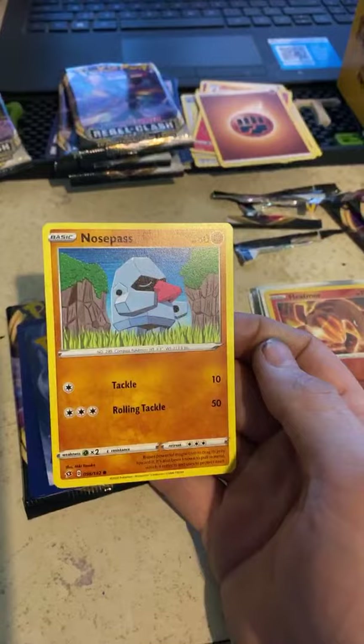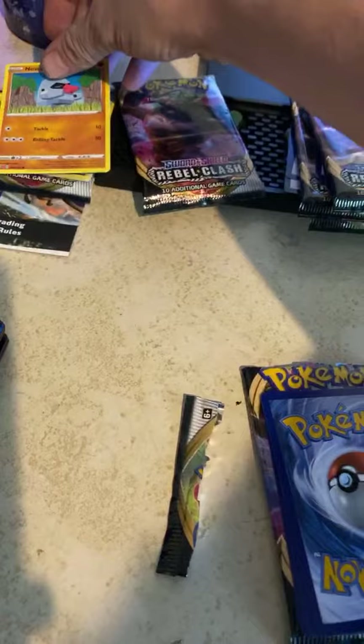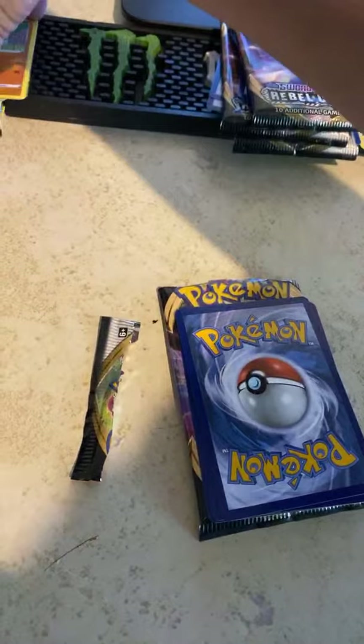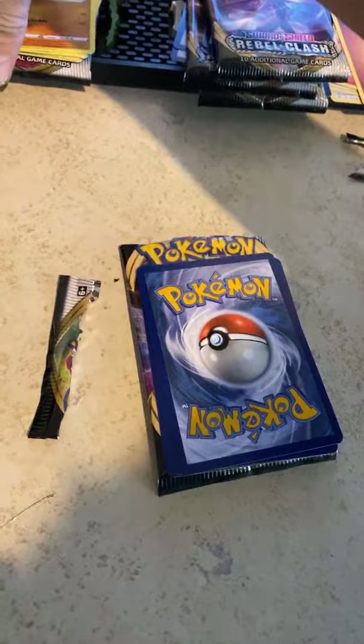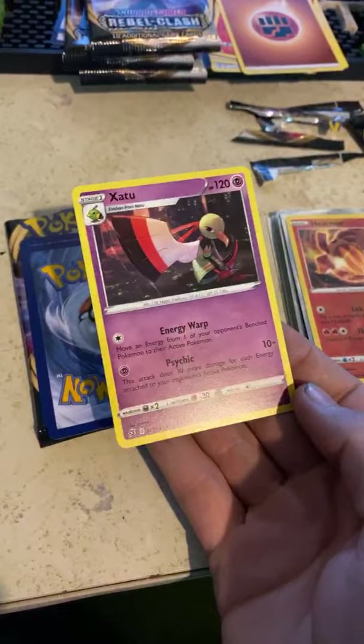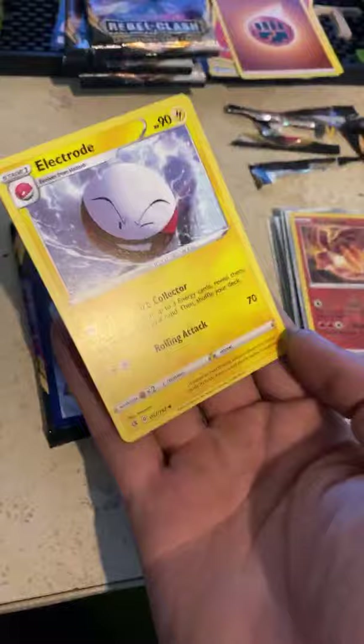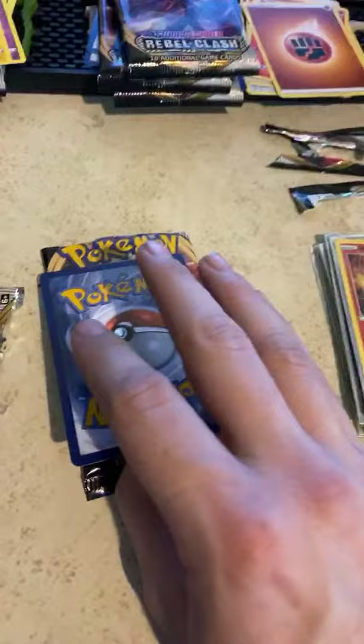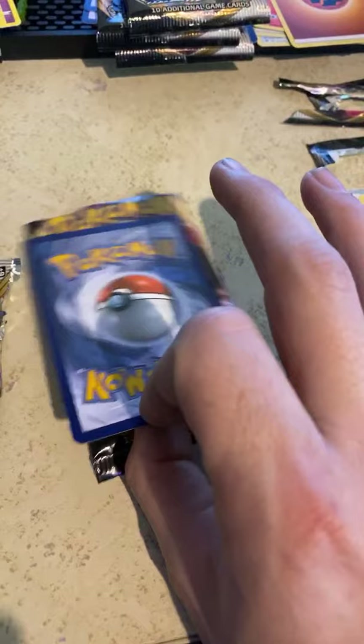A Nosepass — easter island heads basically, those guys are kind of phony. A different version of this guy — that's cool. I wonder if we can get the magical golden star, boys. An Electrode — we actually have another one of those. Surprisingly, with three card packs left, I'm a little confused as to why we're getting so many duplicates. My hypothesis is forming now — we've gotten two V cards but so many duplicates.